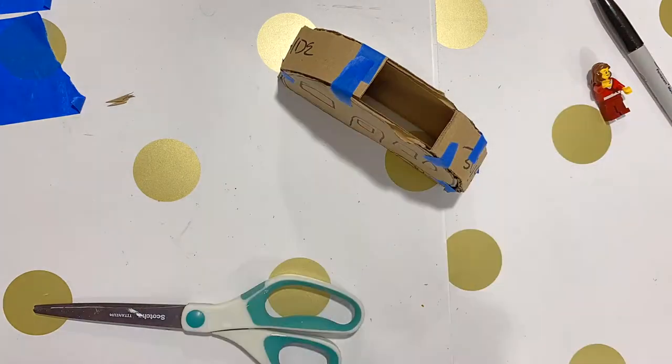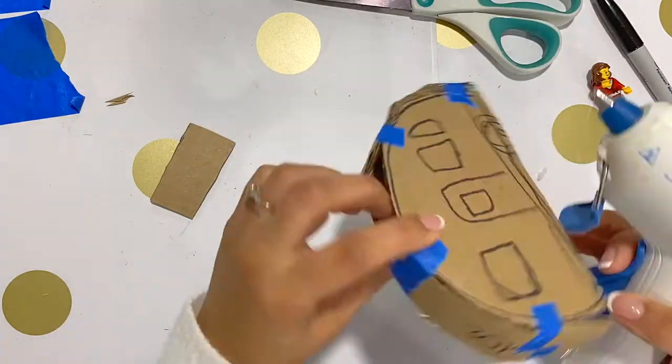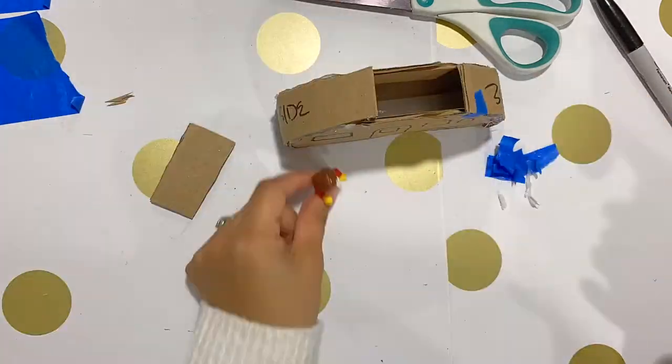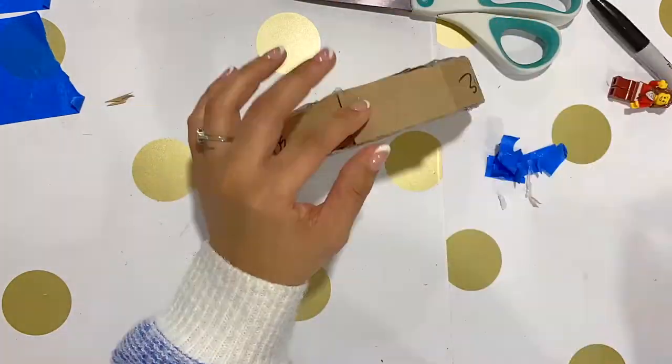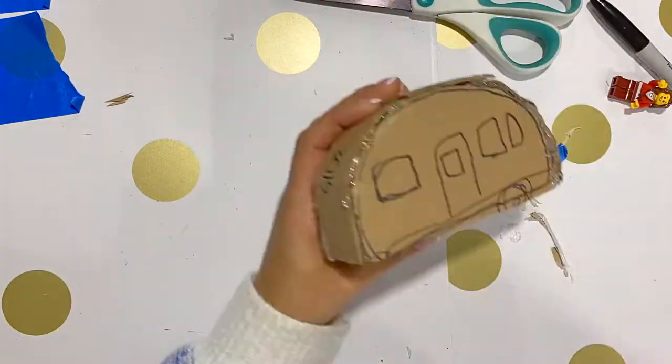It's the same technique that I use for making my piñatas. So I am just hot gluing around the tape and then I'm going to peel off the tape and hot glue again, just to give it that clean look.